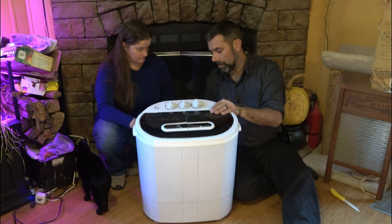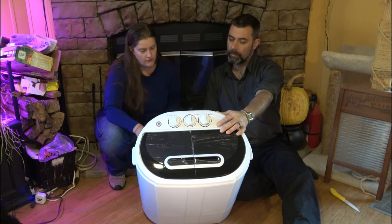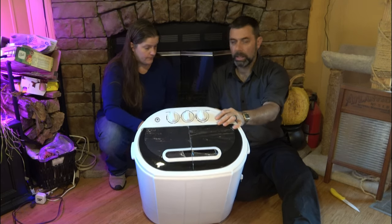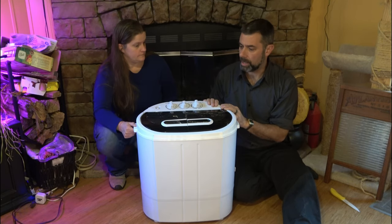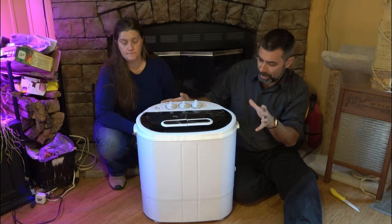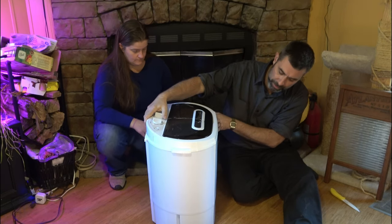So what model number is this thing? It just says washing machine — it's an XYJ001. It doesn't have a brand on it. When we do the next video, we'll get that brand and put it in the description. I'll leave a link to the Amazon listing we got it from. There are a lot of these out there under a lot of different brands — this one was probably one of the least expensive ones available. They all seem to look and function pretty much the same; they're just rebranded over and over again.